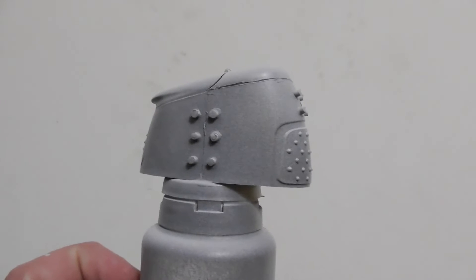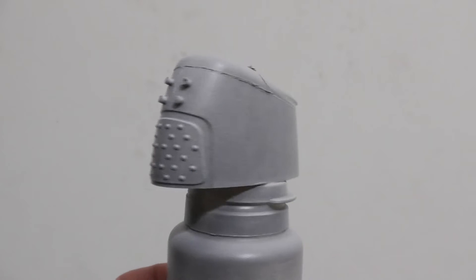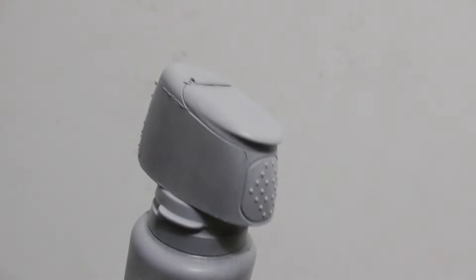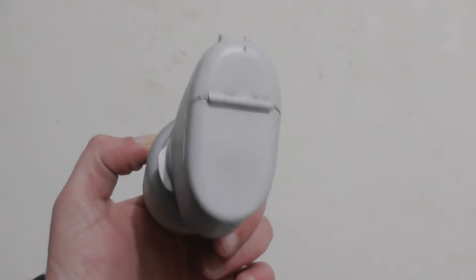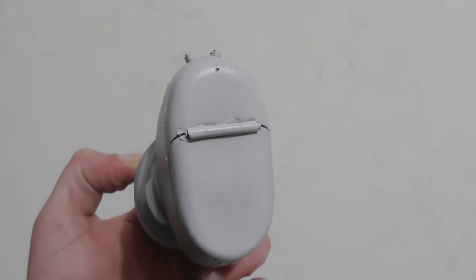Before I sprayed the piece up I attached it to a vitamin bottle. In retrospect I should probably have used a smaller holder as this one was a bit wider than the cap. That made it a little harder to paint in places and slightly tore up the paint when I removed it. Luckily it wasn't too bad and easily fixable.